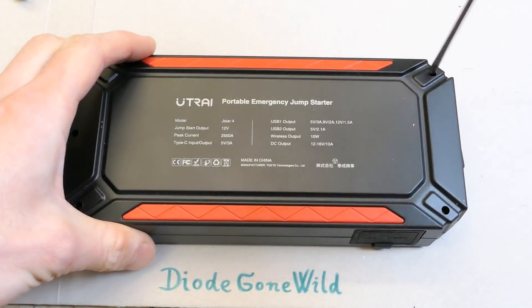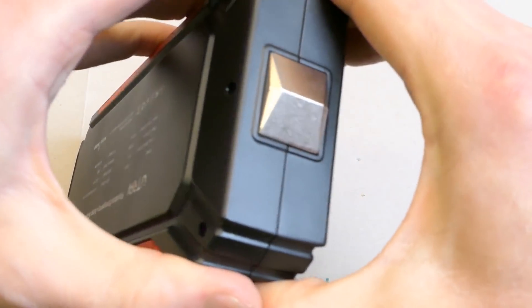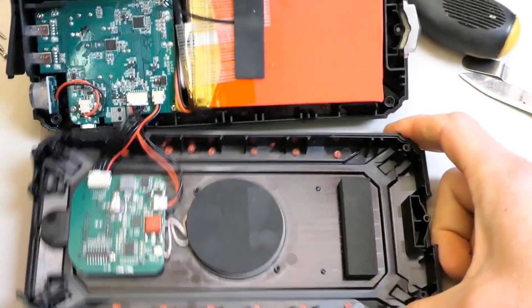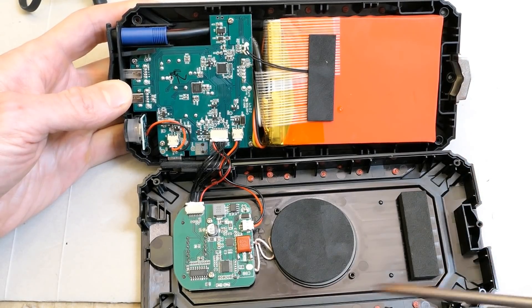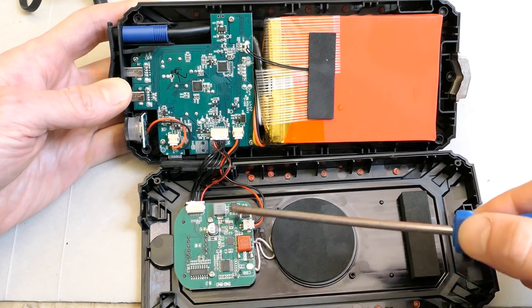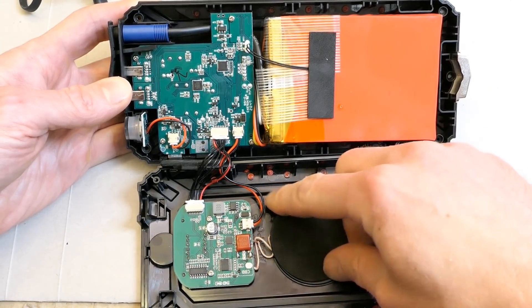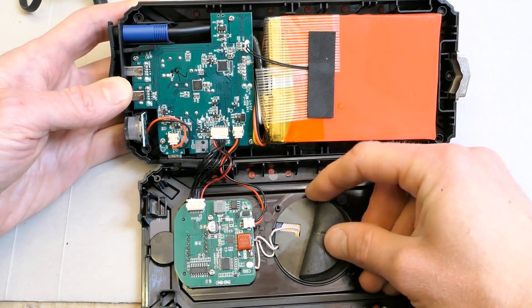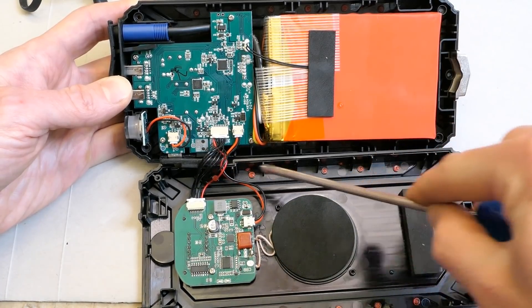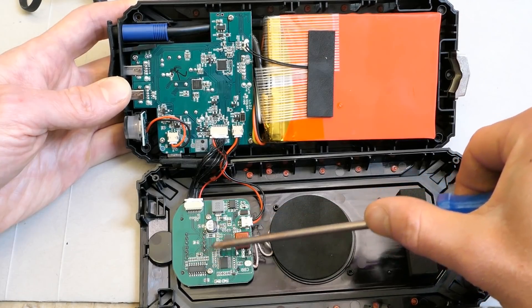Now let's look inside. There are 5 screws, and after prying it open, here are the internals. It's split into two boards plus one tiny one for the LED. On the main board there are 4 chips, a display, and a capacitor — probably the resonant capacitor for the wireless charging system. Here's the high-frequency coil on a ferrite core, which wirelessly transfers energy. On the other board there are small capacitors, a tiny inductor for a buck regulator, an SMD diode, and tiny resistors and capacitors.